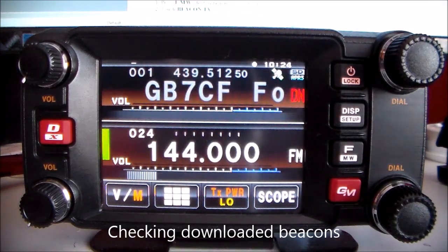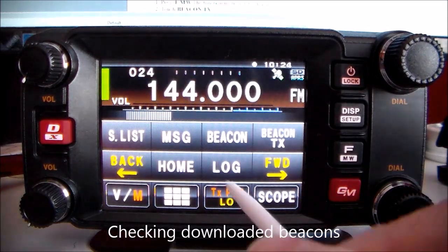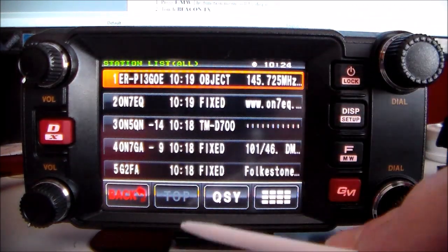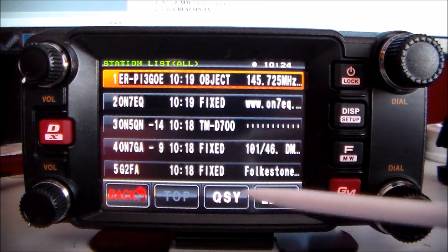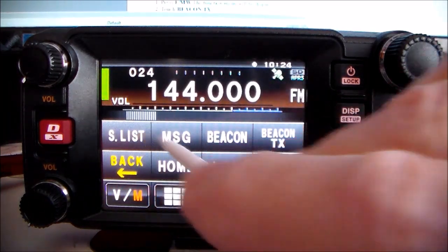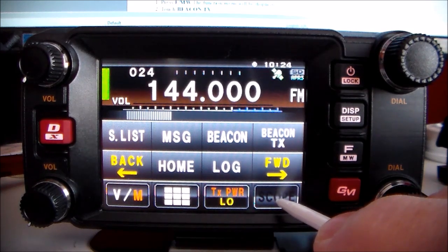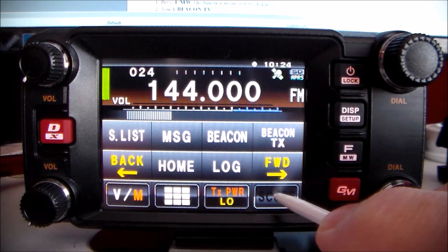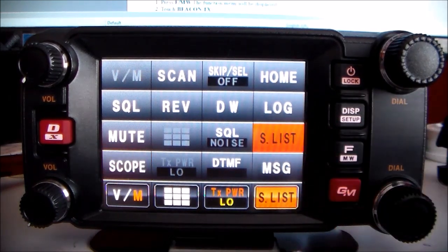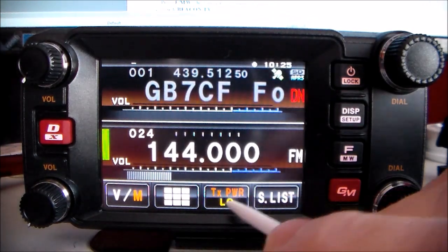Checking downloaded beacons: momentary push of the F key, then touch S-list and you get a list of your beacons. If you want the S-list back — I don't want the scope so I hold the scope down, keep it held, then touch S-list and touch it again and you've got it back to where you want it.